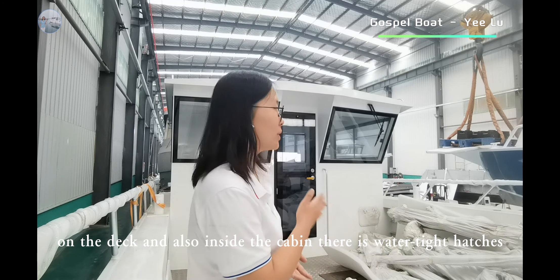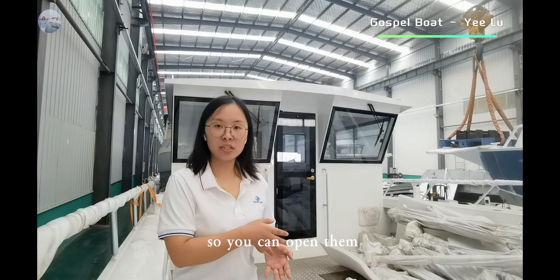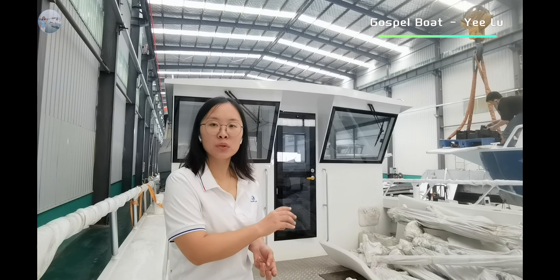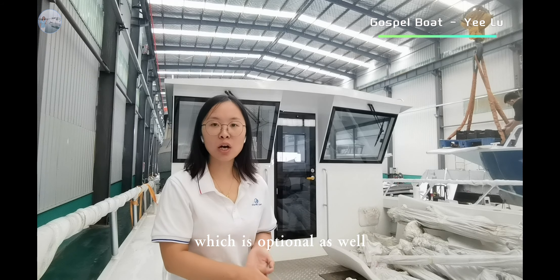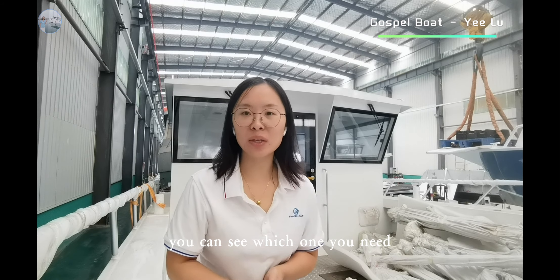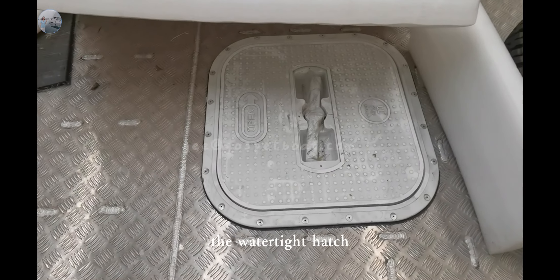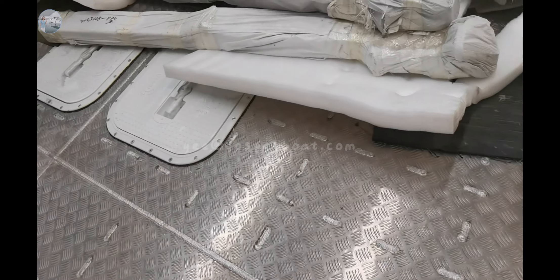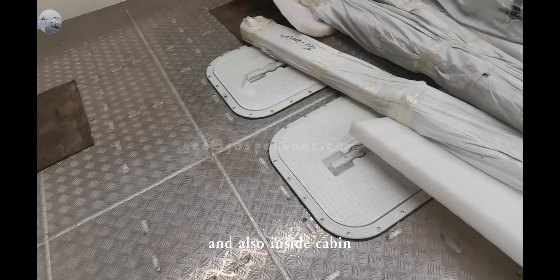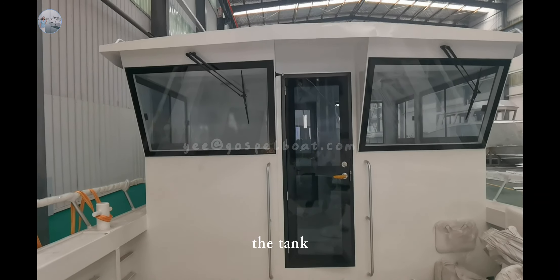On the deck and also inside the cabin, there is one watertight hatch. So you can open it to check the fuel tank and to check the water tank inside. This is optional as well — you can see which one you need. The watertight hatch on the deck and also inside the cabin allows you to check the tanks simultaneously.